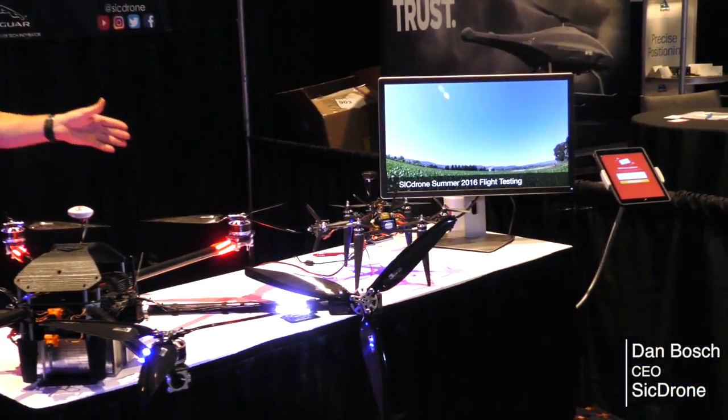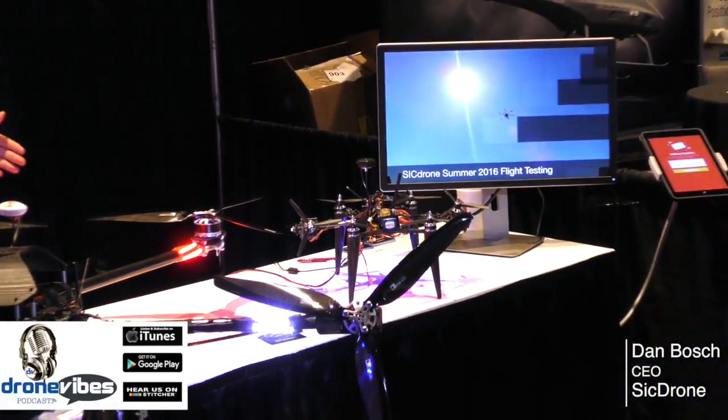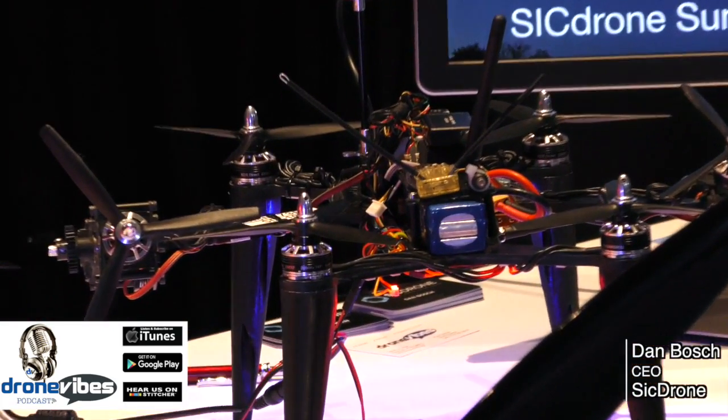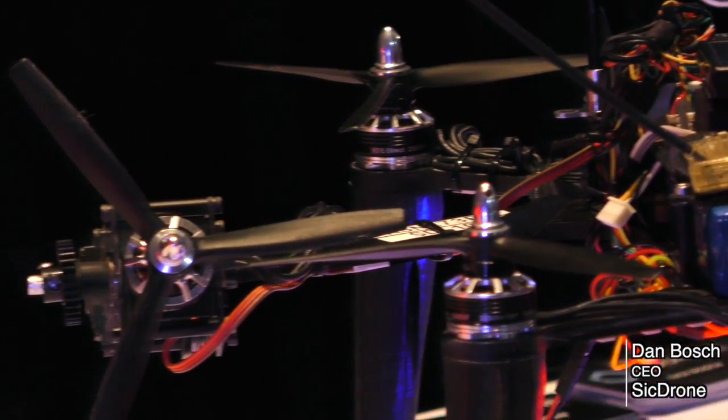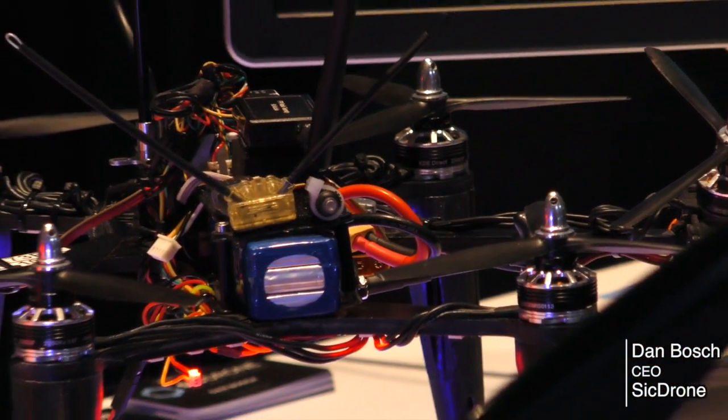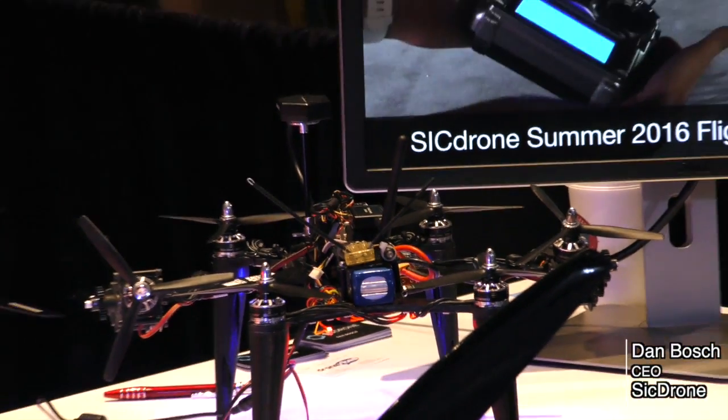Now what about that smaller unit over there? So that's our flight test unit — it's a much smaller unit, less costly if we crash it, so that's why we're going with that. We're doing a lot of cool things with it, flying around cornfields and things like that. The smallest model we intend on offering is a 10-inch prop with a 5 to 10 pound payload.